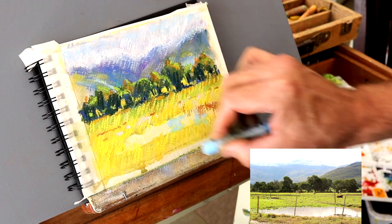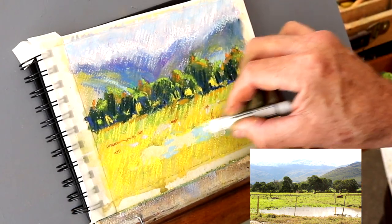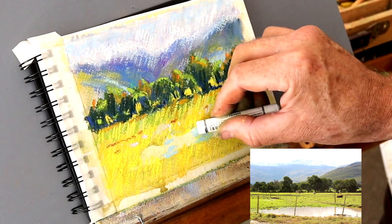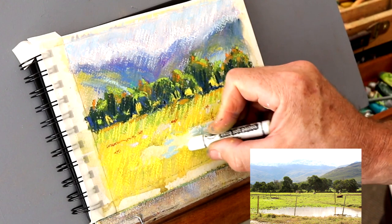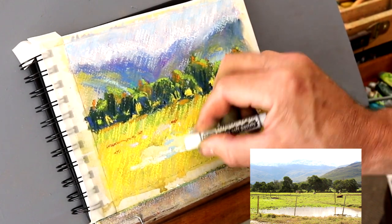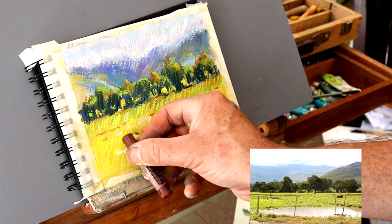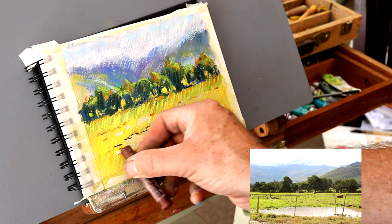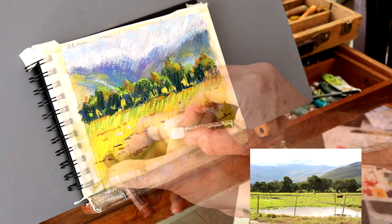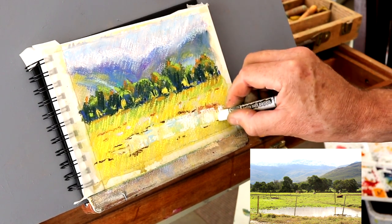Now some of that sky reflecting into parts of the water. The main idea is just to make the water read correctly - so when you look at it, you get the impression of water. Don't worry about it too much. Water is really just a series of colors of different value and temperature - that's all the painting is. A bit more darker brown marks here and there, giving a bit of structure. A few more highlights and we're pretty much getting to the conclusion of this painting.